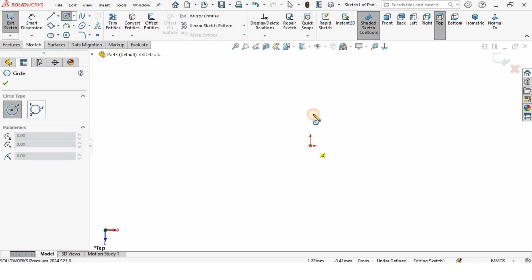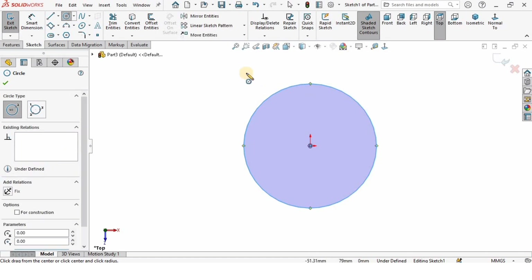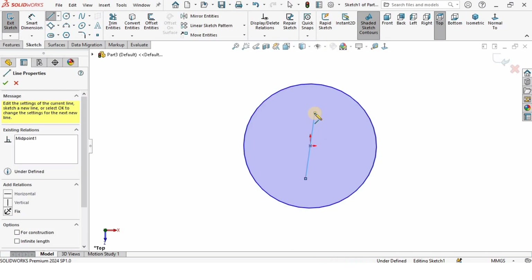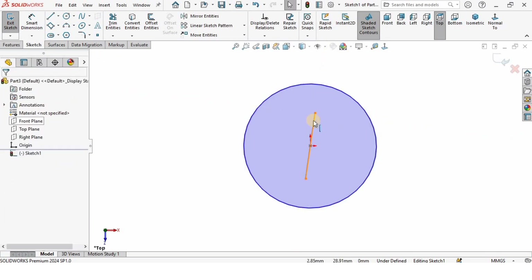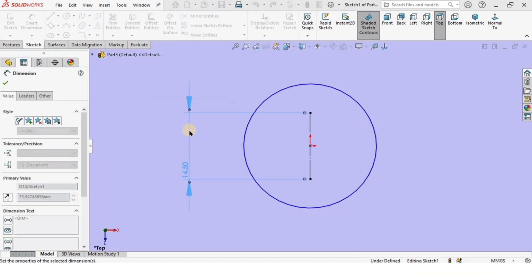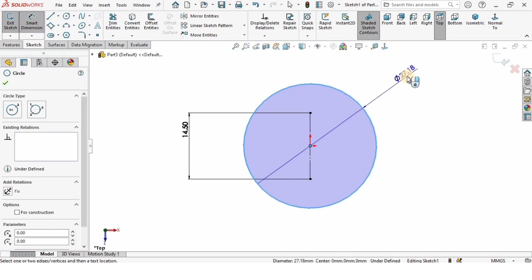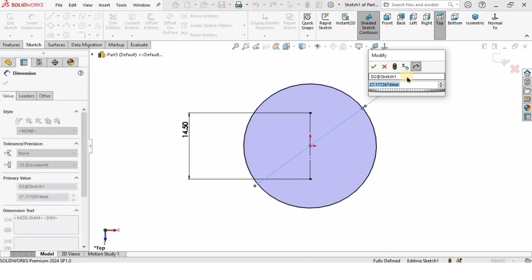I will create a circle on this region. After that I will select a midpoint line and create a midpoint line at the center. Click on this and make the relation vertical, and also make it construction geometry. Then I'm going to specify the length of this line, which is going to be 14.5 millimeters.